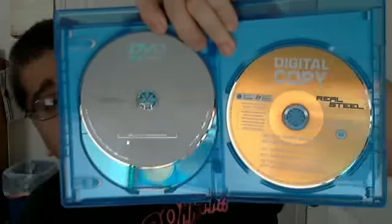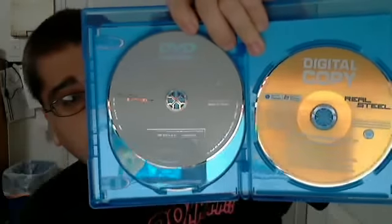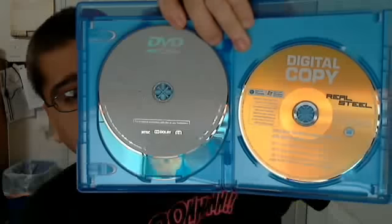The only difference between the 3-disc and the 2-disc is the digital copy. You still get all the same features if you don't go with the digital copy. But usually, if they're the same price, I go for the digital copy versions because I can use them.